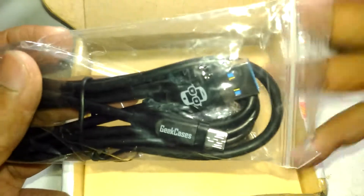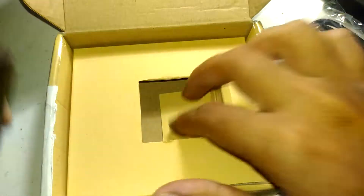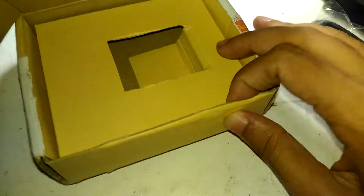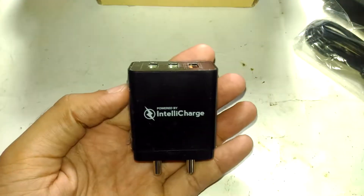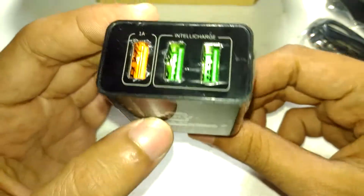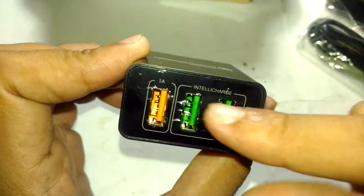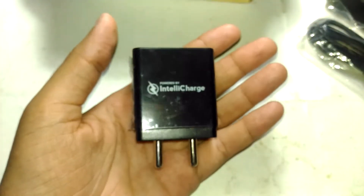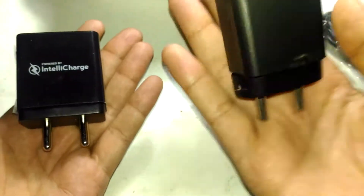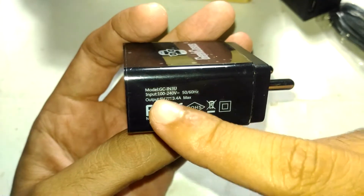You get a nice USB cable with this — we'll take a look at that later. Here is the charger itself. Very simple arrangement, nothing on the bottom side, simple packaging. They say 'go green' — they're not using any kind of plastic. Here are the three ports; it still has the protective covering. This is the first time I'm taking it out. It has a dedicated one-amp port and two IntelliCharge options. This thing is actually heavier — it has some weight to it. This original ASUS charger weighs much less than this thing.